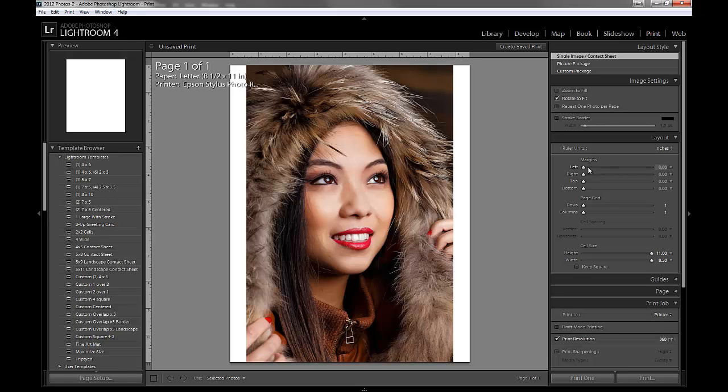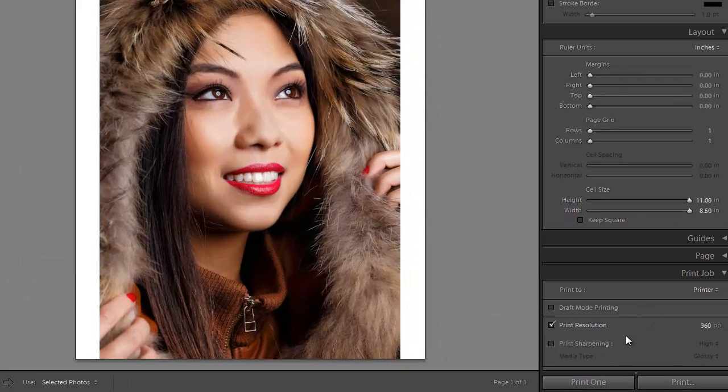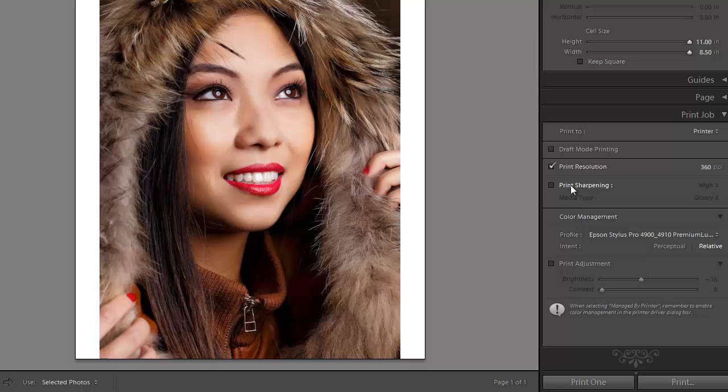We can change our margins, but generally we'd like these set to the minimum, and it helps us get our image exactly where we want it on the page — in the center. Down here at the bottom, we want to Print to Printer. Our print resolution should match our printer, which for Epson is 360. If our image has never received any sharpening or only mild creative sharpening, then we can turn on Print Sharpening. When using Photo Black ink on papers that have any kind of gloss to them, we'll choose Glossy.